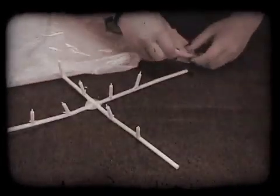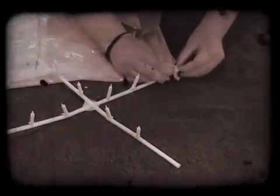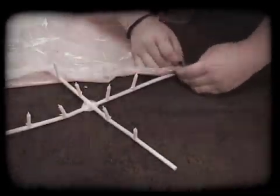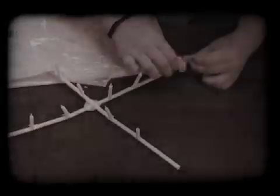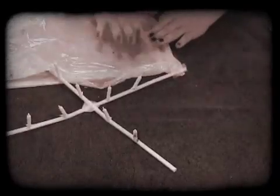Attach the straws equidistantly through the bottom of the trash bag. Use a small amount of tape to secure everything in place. Hold your trash bag vertically at the top, letting the straws hang at the bottom. Light your candles and let the trash bag fill with hot air.